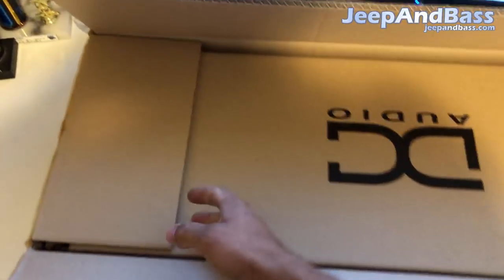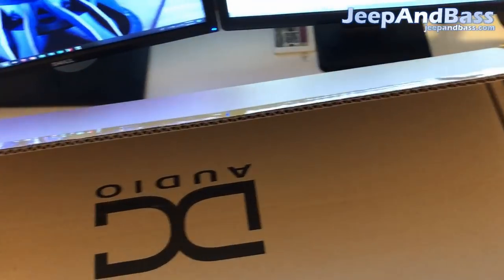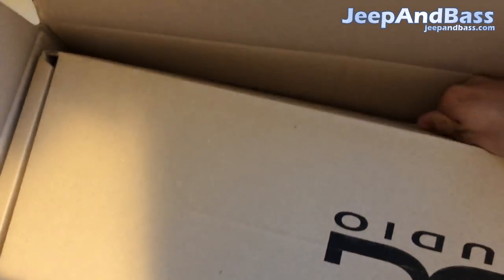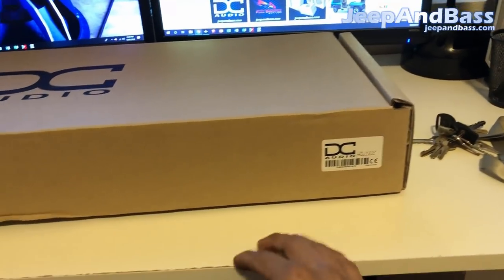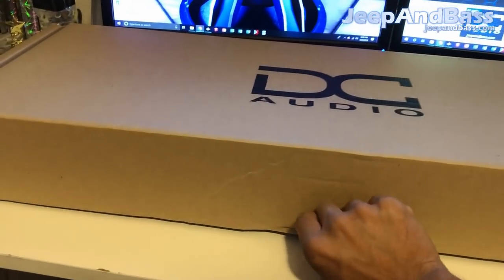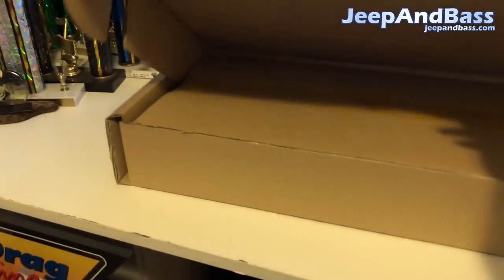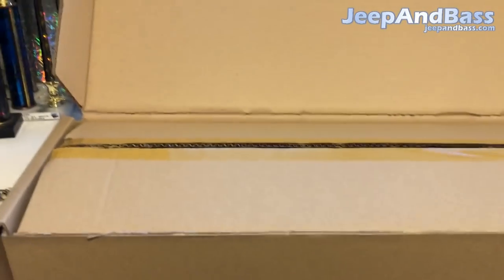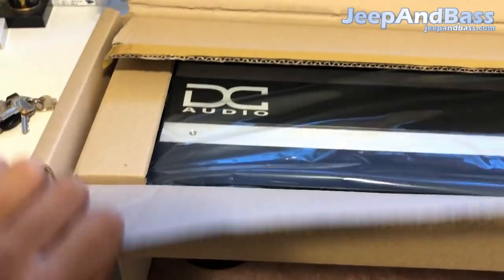Once you get the first box open, you're down to another box. Going to flip this open and take it out. This is our second box — you get your barcode and everything right here. Then this tab will flip open and up, and we get a third box, so these are packaged pretty well.